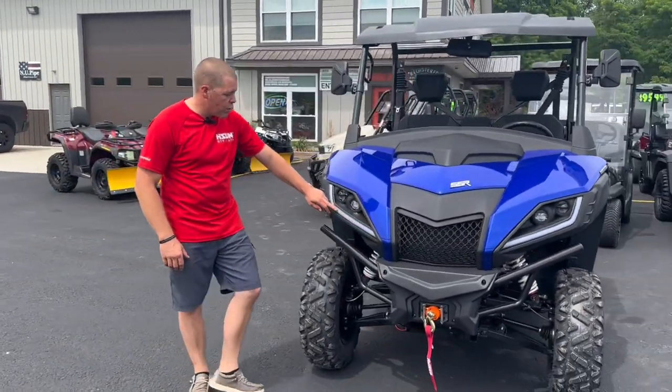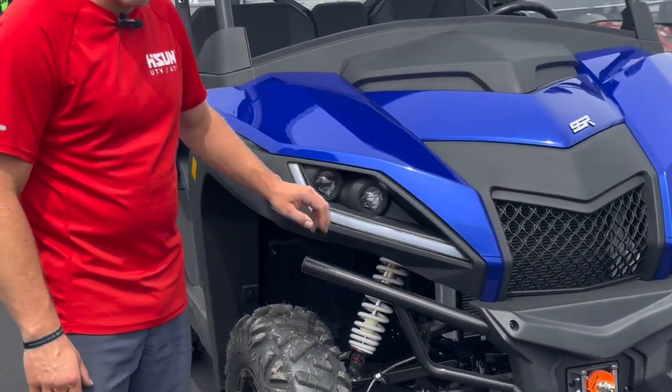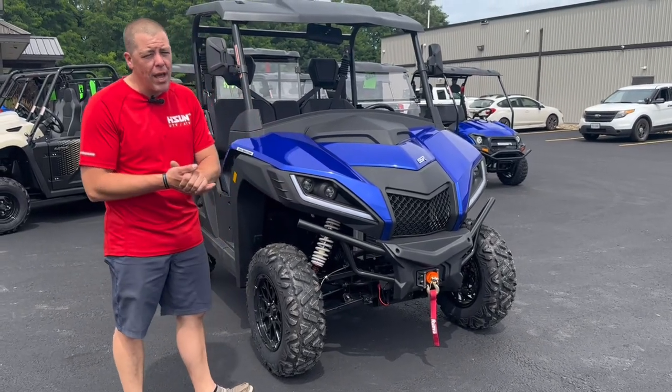You'll notice these real nice LED running lights with turning signals and headlights. This machine does have four-ways, turning signals, high beam, low beam, and running lights.